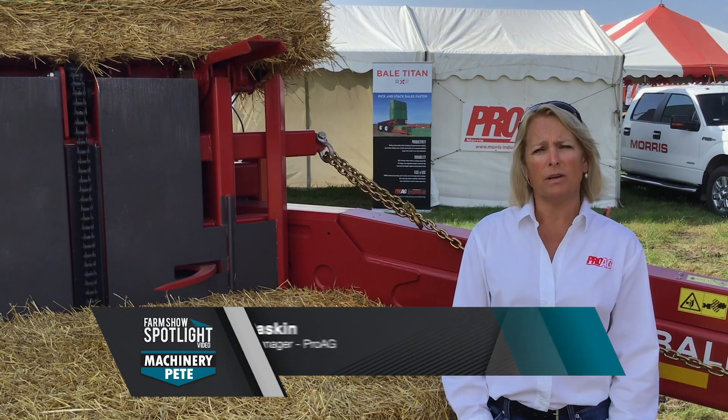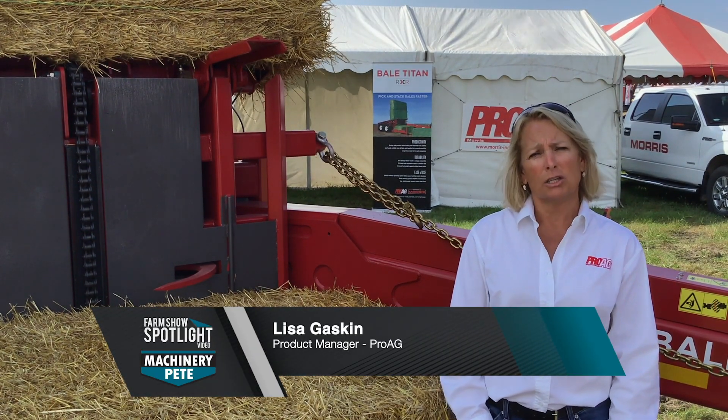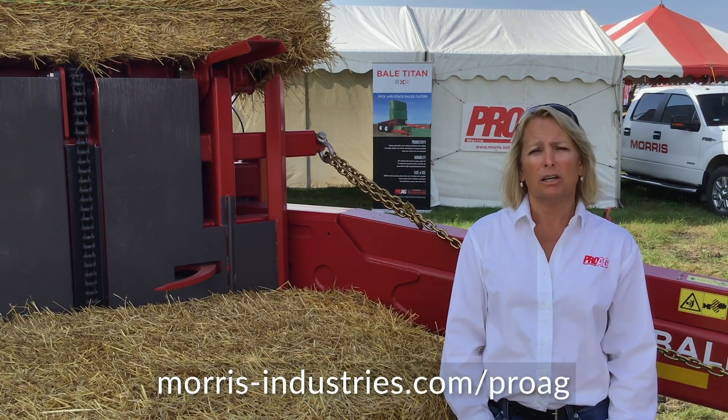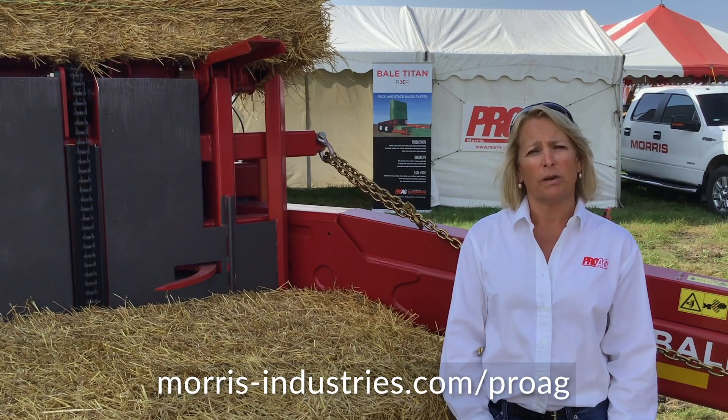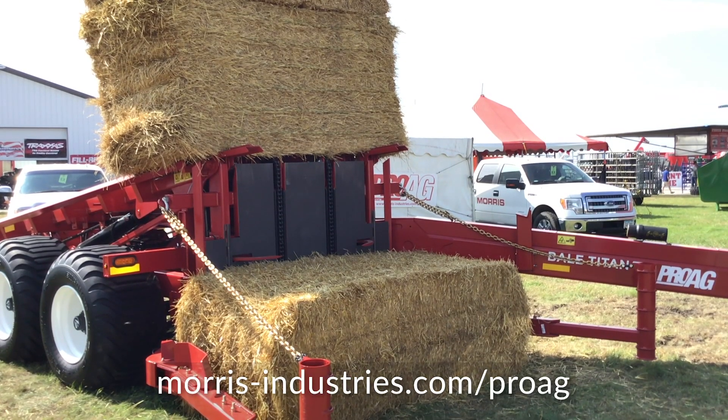We're here at the Husker Harvest Show in Grand Island, Nebraska today to introduce our new large square bale stacker, the ProAg Bale Titan. This large square bale stacker is going to be able to pick up three by three bales, three by four bales, four by four bales, and bale bundles.